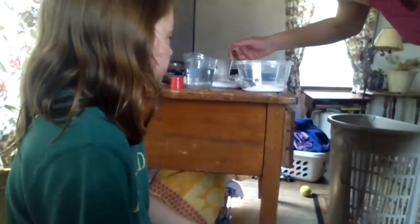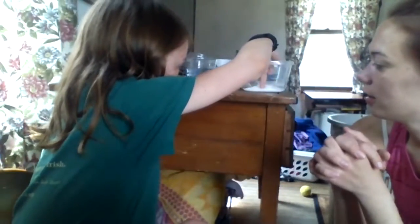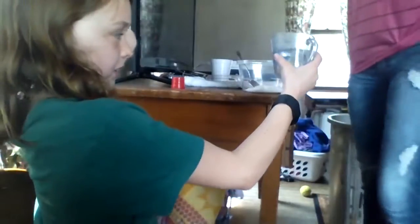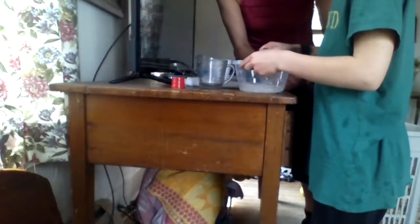Yes, it's one part sugar to four parts water. You're gonna need a sink, an adult helping you, sugar, and water. At the end I'll tell you what you need and what not to have. You should wait until the end of the video so you know what to have and not have. You definitely need the hummingbird feeder, of course. If yours didn't come with its own nectar, this is a good way to make hummingbird food.